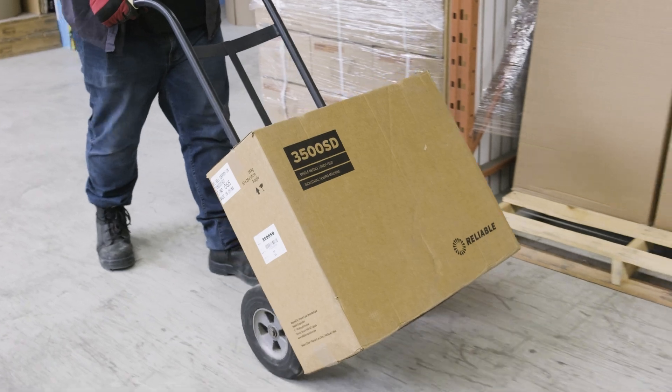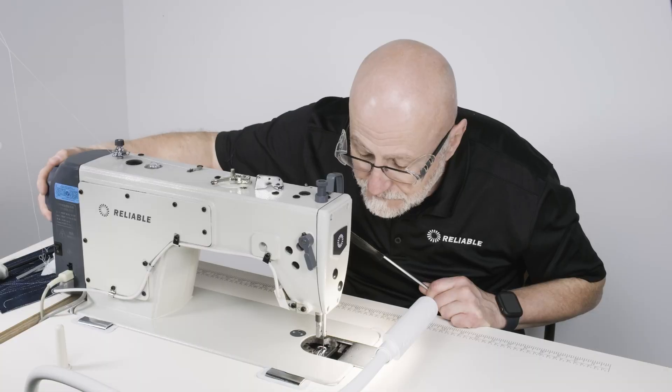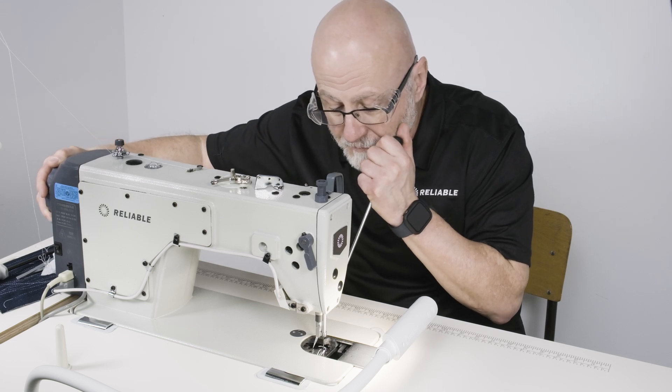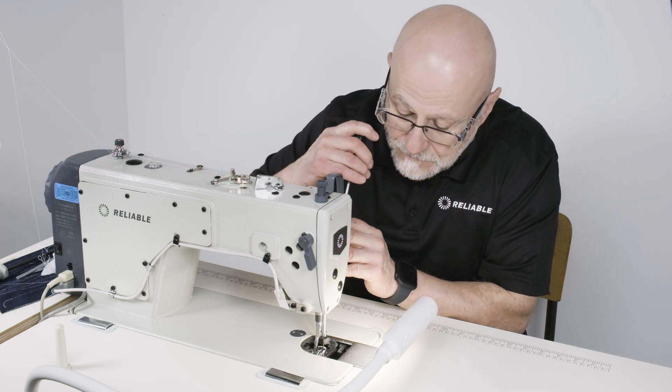Before shipping each Reliable sewing machine, it is put through a 10-point quality inspection with a master technician to ensure that it exceeds our exceptional quality assurance guidelines.